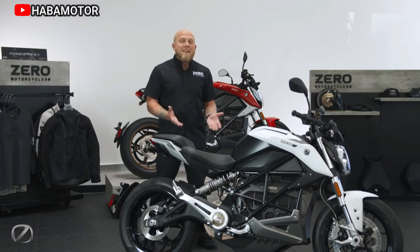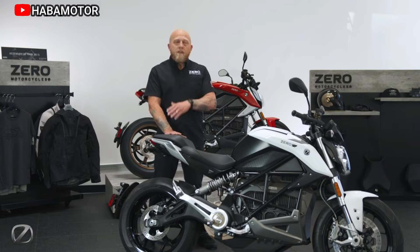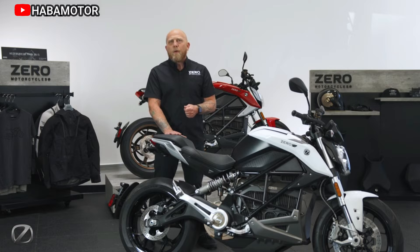The Zero S's arsenal of ride modes allows the rider to customize the bike's performance through Zero's intuitive next-gen app and dash interface. The S navigates the road no matter the conditions, with rain, eco, standard, sport, and canyon modes preloaded, along with a virtually infinite number of custom-tuned mode adjustments available.